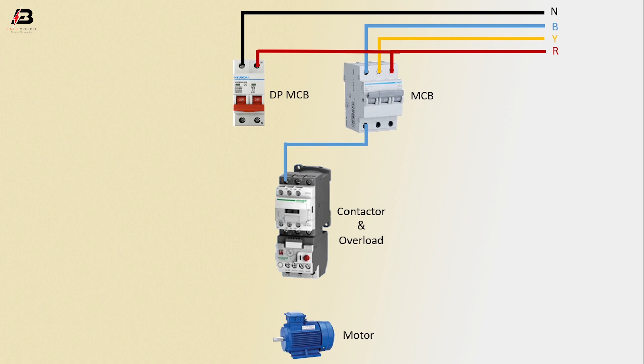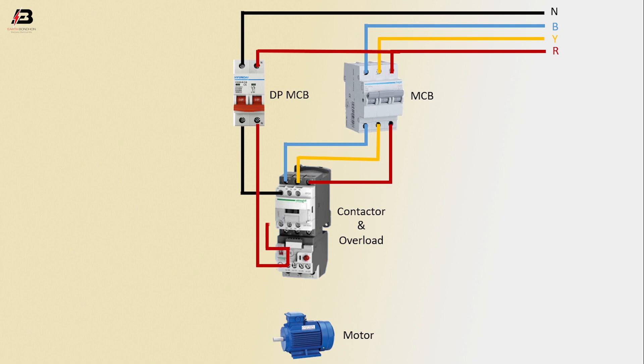First phase from MCB to contactor output, second phase from MCB to contactor output, third phase from MCB to contactor, neutral connection from DP MCB to contactor. Then phase connection from DP MCB to overload, and phase connection from overload to contactor.